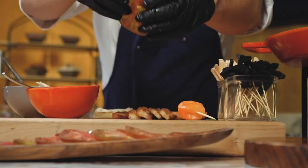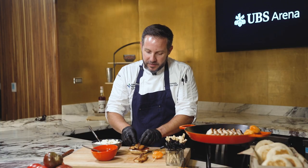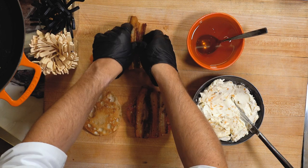We're gonna add two tomatoes. We're gonna put our pork belly on top, trying to get full coverage over the sandwich.